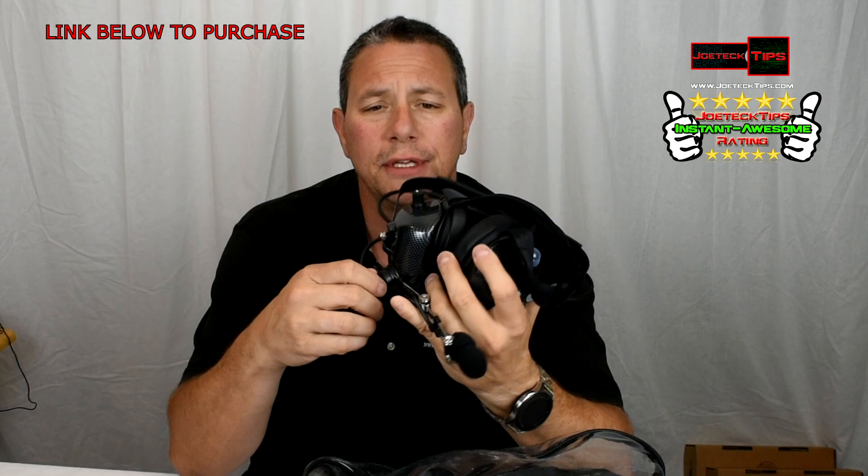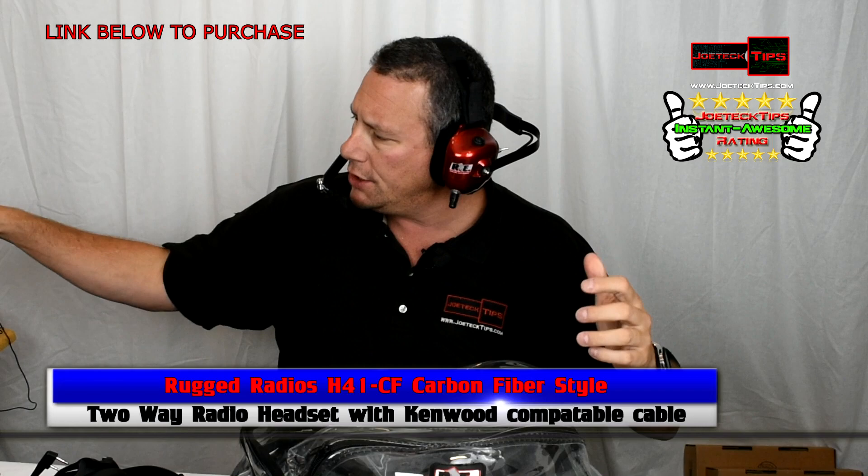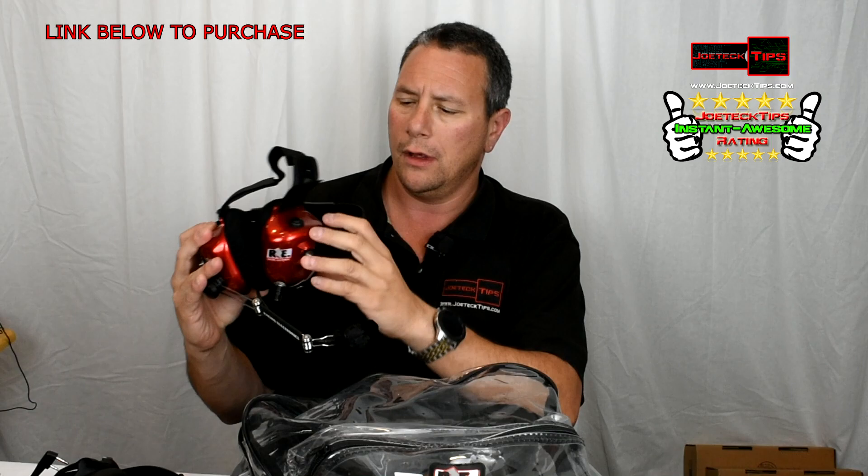This headset right here is made by Rugged. Racing Electronics has their tethered version — you wear it like this, with a microphone you talk into. You press a button on the left-hand side to talk, and you're tethered with a cord that goes from you to your partner right next to you.